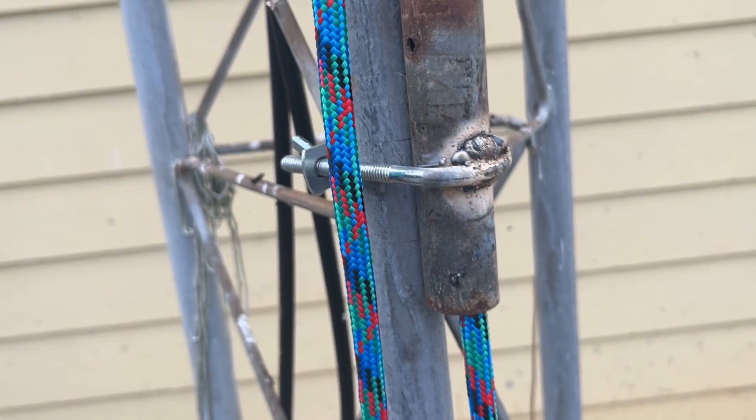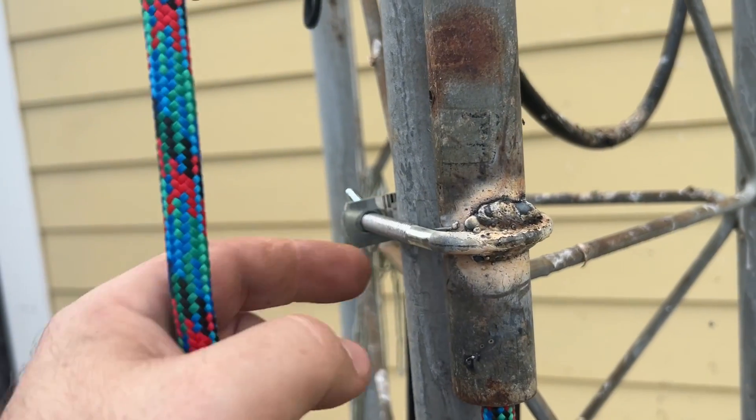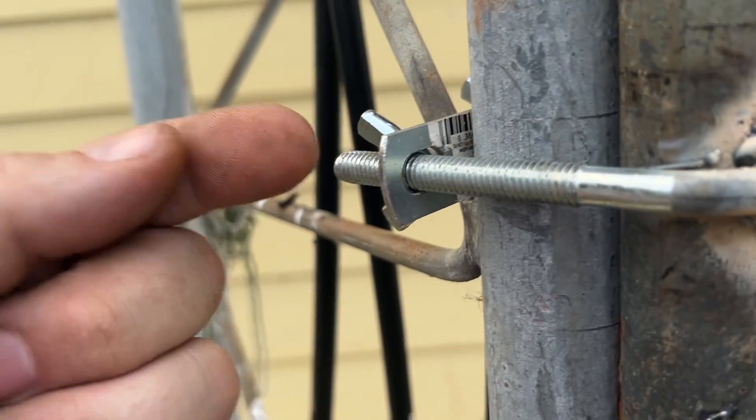Now let's look at the finished product. Certainly not the best welds in the world — they're pretty good for a kindergartner — but I've got two spots there. And really, that's just to hold it in place anyways; the majority of the force is going to be this way.